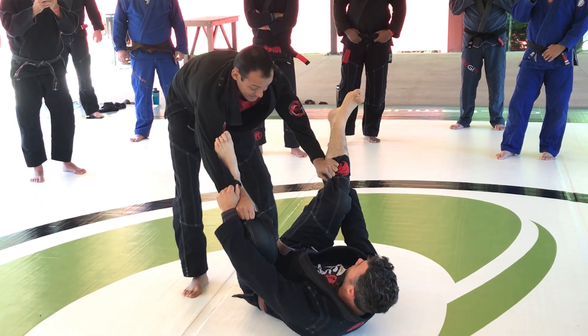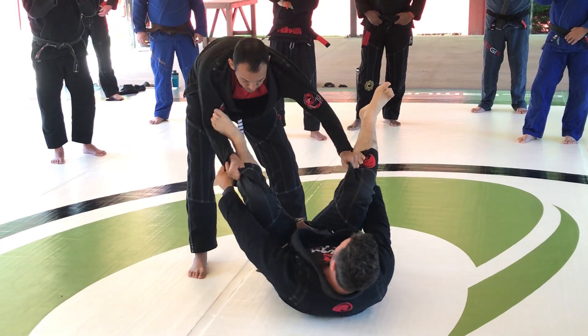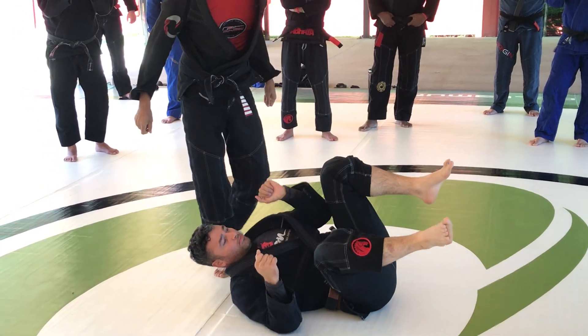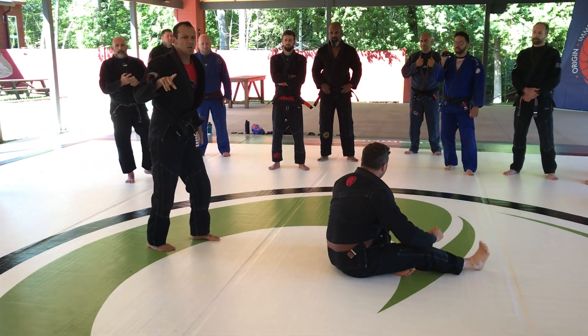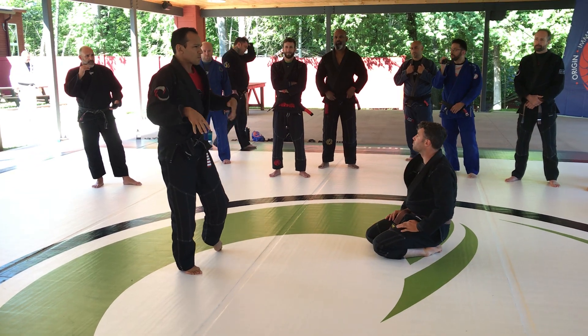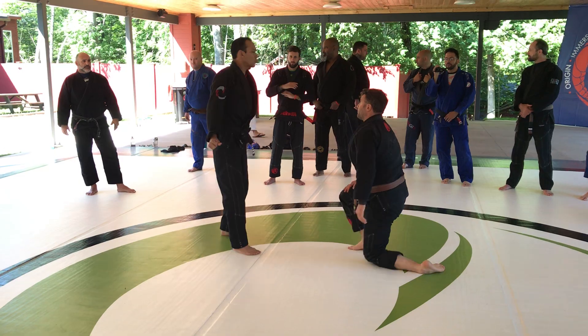Get a grip. Disengage. Now, twisting. Any questions? No questions so far. So we're going to go about two minutes — make sure that everyone is flowing, just moving, and then we start. Clap for three: one, two, three.